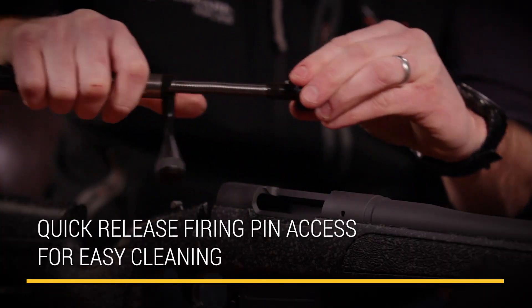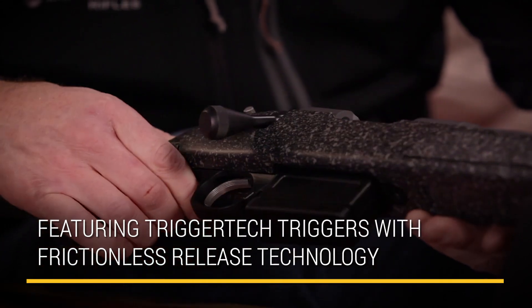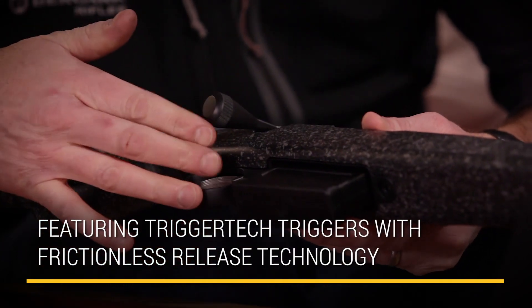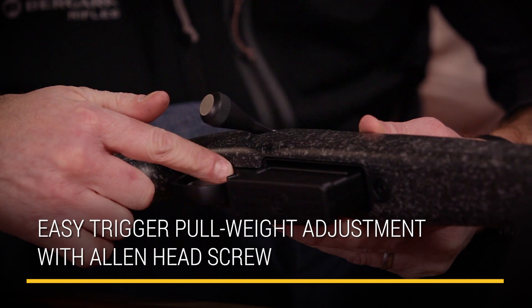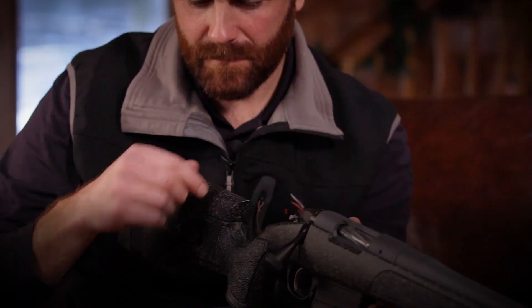We're incorporating the TriggerTech triggers with a frictionless roller bearing sear. It's a sealed trigger. There's just a small Allen screw right underneath the trigger, and you just put an Allen key in there, and it's going to either reduce the trigger pull weight or increase it.